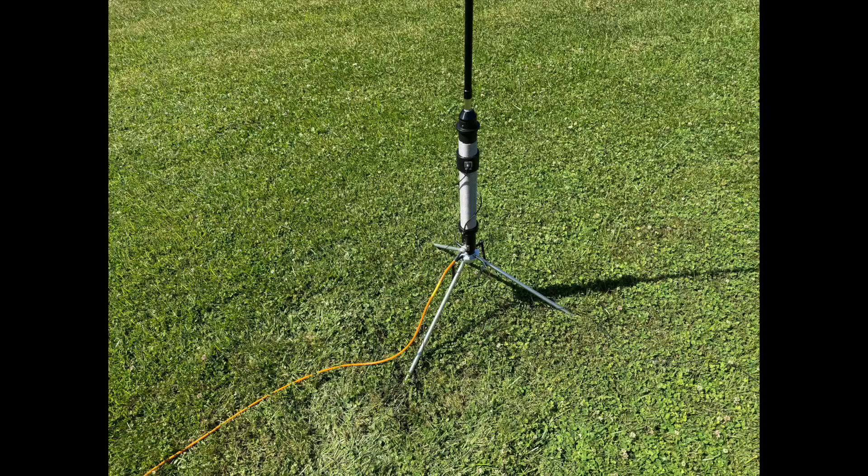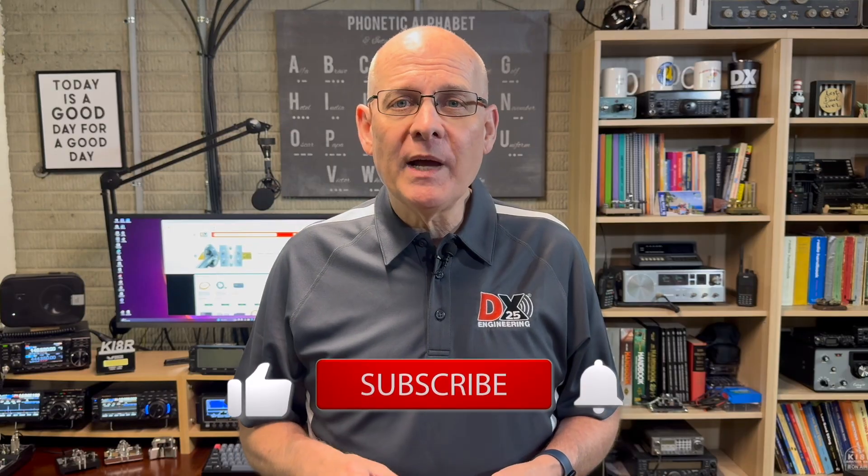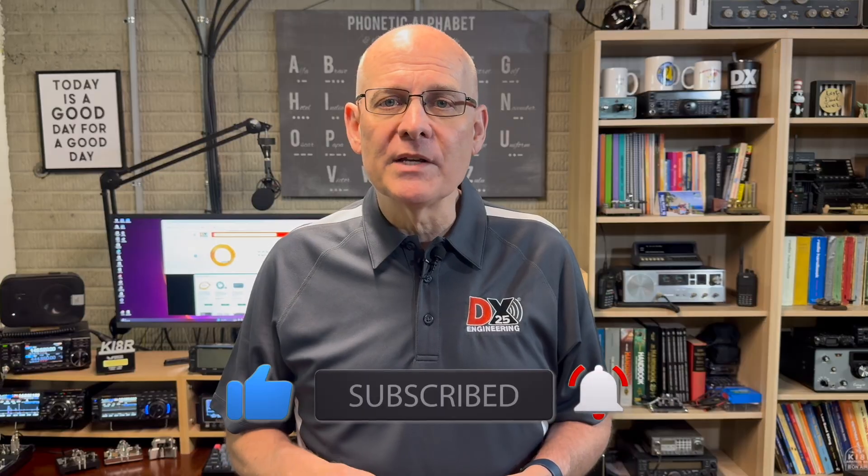Welcome back to the DX Engineering Channel. I'm Michael, KI4R. I've had an opportunity to use the Rez Ranger 80 and Recon 40 antennas at my home and on POTA outings, and I've been very impressed with the build quality, ease of use, and performance. Well, Rez is back with a new antenna that I've been waiting for an opportunity to review, so let's take a look at the Rez Scout.